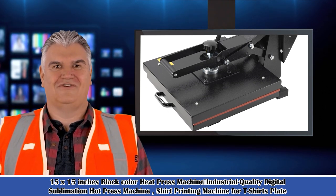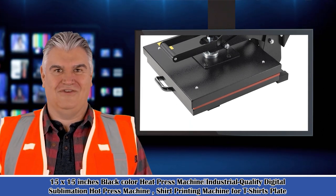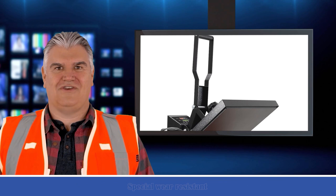It is a 15 x 15 inches black color heat press machine, industrial quality digital sublimation hot press machine, shirt printing machine for t-shirts and plates.